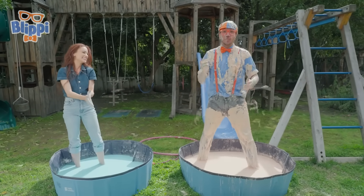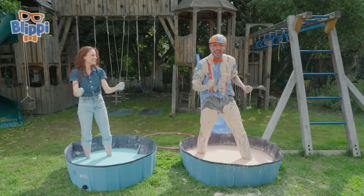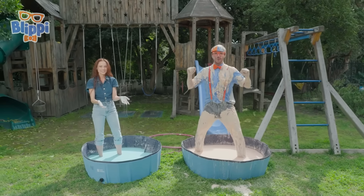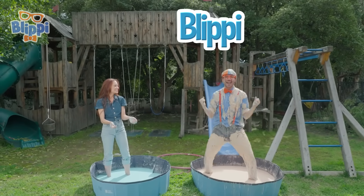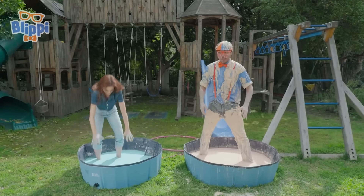That's the end of this video. If you want to watch more of my videos, all you have to do is search for my name. Can you spell my name with us? Here we go, ready? B-L-I-P-P-I. Blippi — good job! I'll see you later. I need to get out of this oobleck!